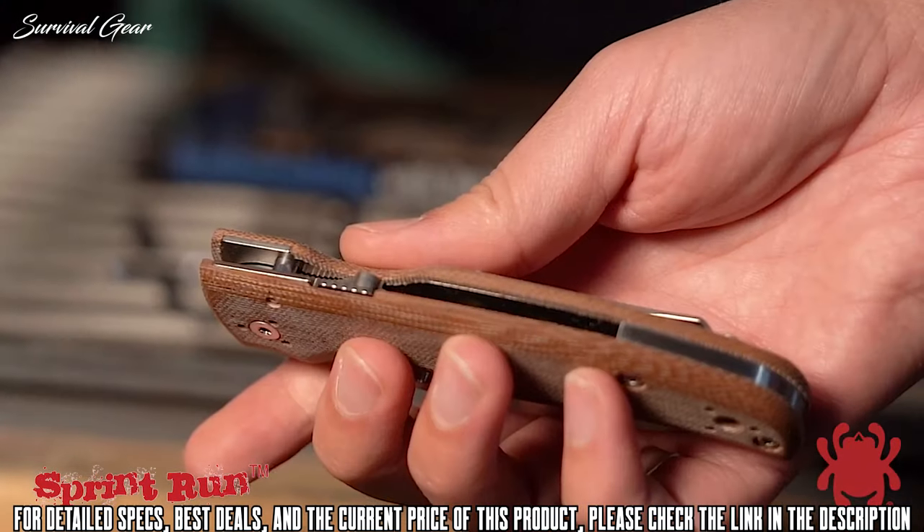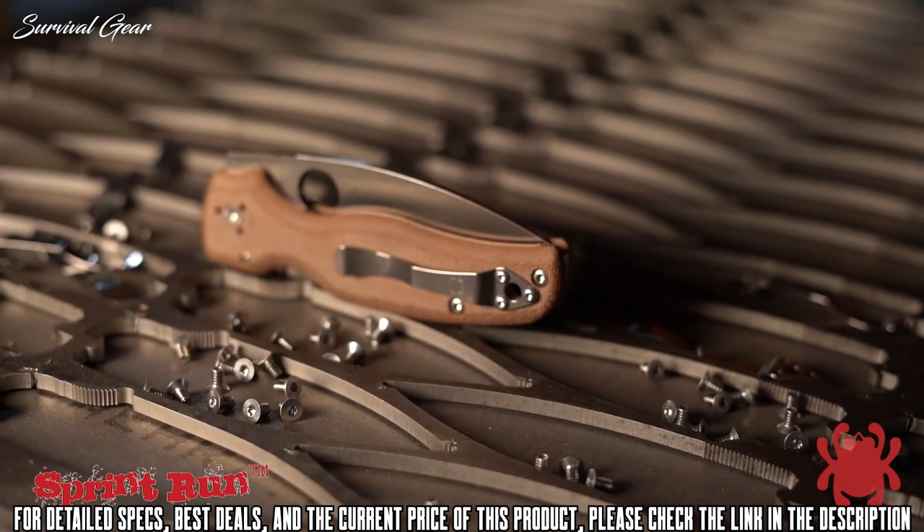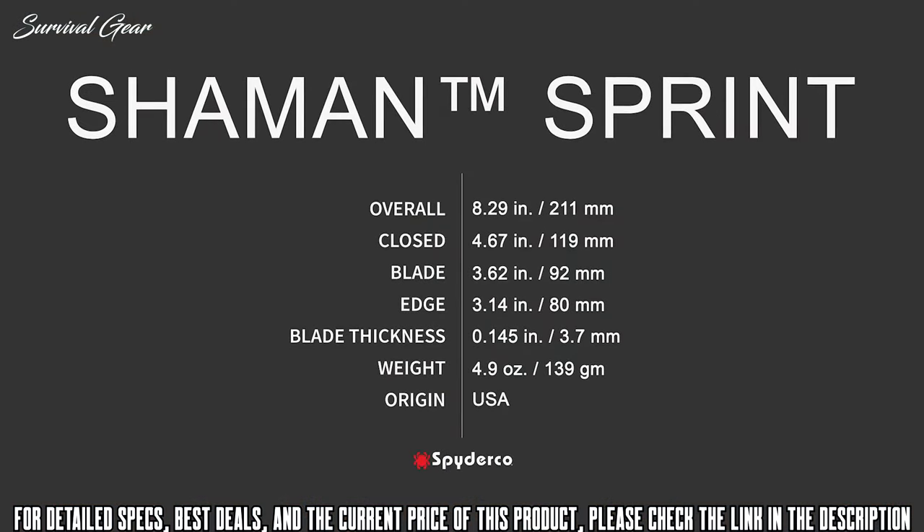To complement the blade's satin finish, the stainless steel backspacer, four-position pocket clip, and handle hardware all feature brushed or tumbled finishes.